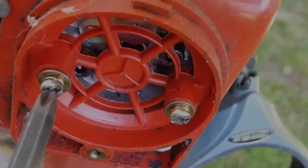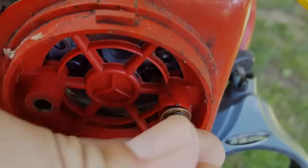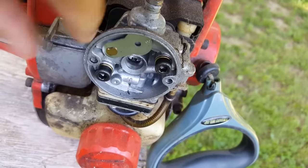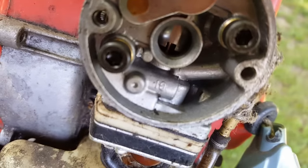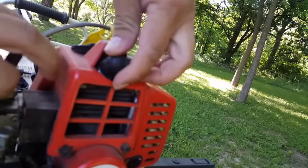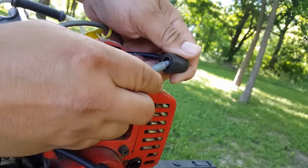To make sure that it runs, we're going to check for spark, add some of our own fuel, and then try to pull start it. To check for spark, I'm going to install an inline spark checker onto the spark plug.